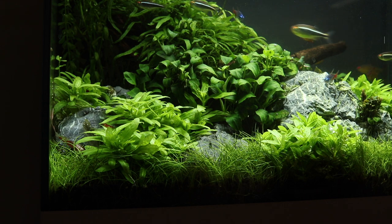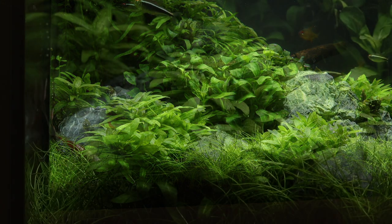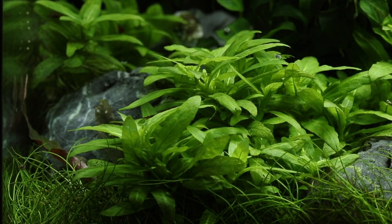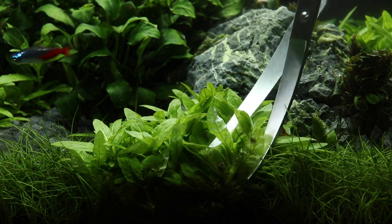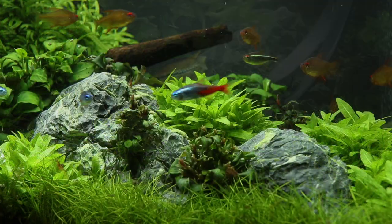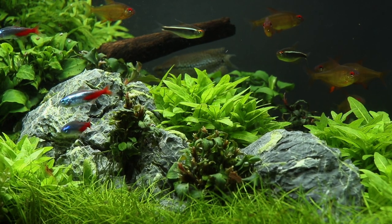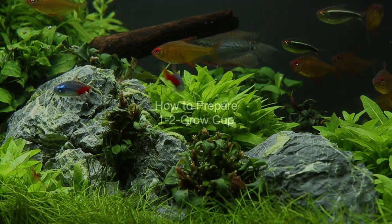It doesn't require strong lighting or CO2 injection to grow well, but these will promote the most robust growth. It is characterised by its compact, low and bushy growth. It produces many side shoots which can be trimmed to promote horizontal creeping stems. Over several weeks and months this can form into beautiful, dense bushes that can add a really wonderful effect to any aquascape.